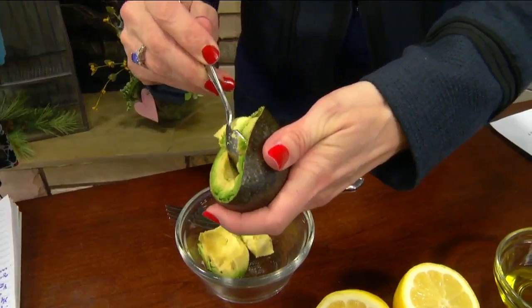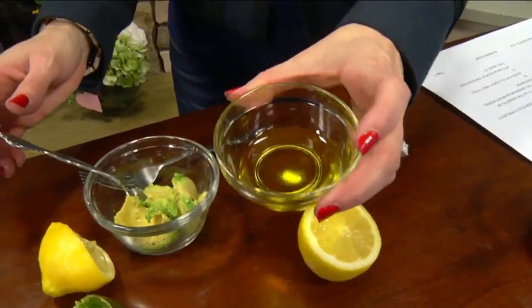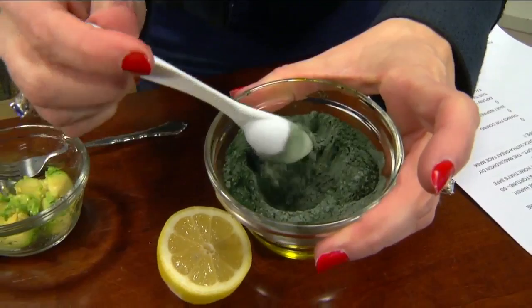Once you get that avocado in there, you're going to do a splash of lemon juice — just call it a squeeze, a good little squeeze. And then you're going to start with the spirulina — actually do that next. What is this? That is a superfood, and you're going to do a half a teaspoon of that.